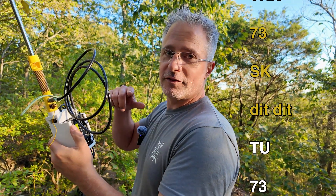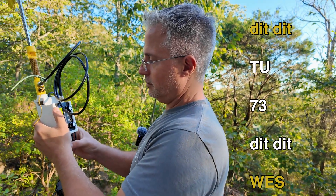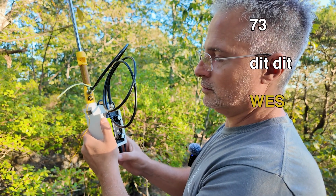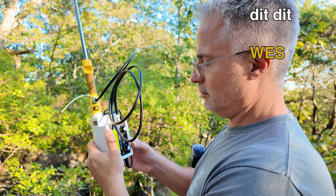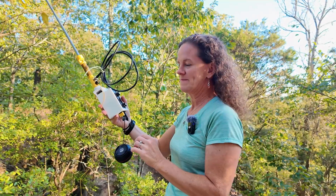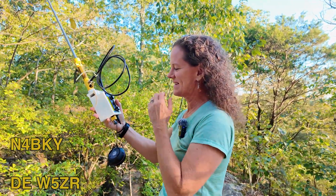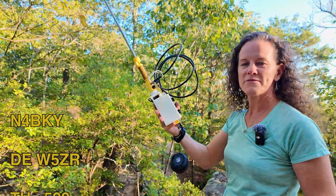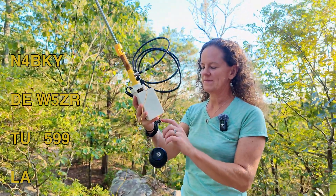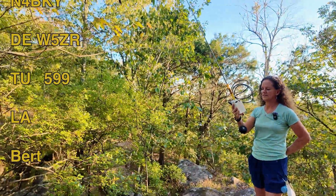Now you'll understand after you watch this why my keying was so bad — it's actually good. That's fun! W5ZR — yeah, definitely 599. Yep, 599.